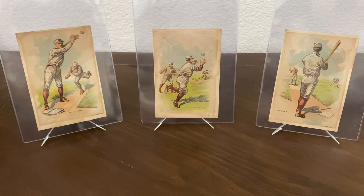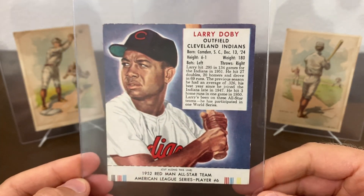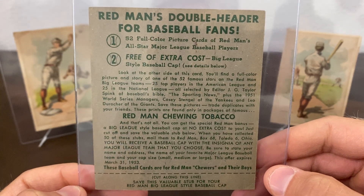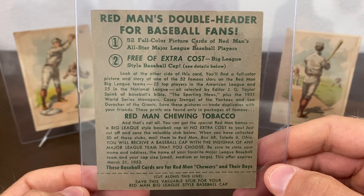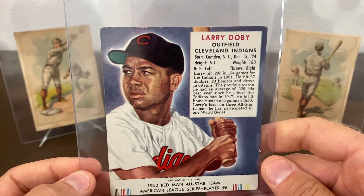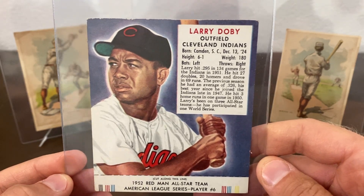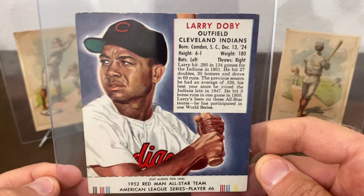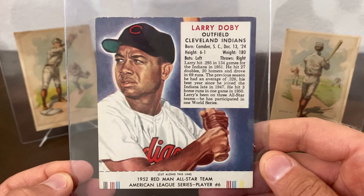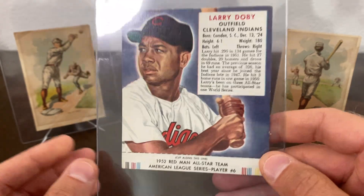Last but not least, I picked up a 1952 Larry Doby Redman with the tab. I saw this pop up and had to have it — I wanted to pick up Doby stuff this year. I'm a lifelong tribe fan and my goal was to pick up some Doby and some Feller this year. I haven't gotten too far into that since I get so sidetracked with everything else, but this was one I really wanted. I do a lot of trade cards and a little bit of oversized stuff, and this kind of fit right into that. I love this Doby card — it was in really nice condition and a good price.